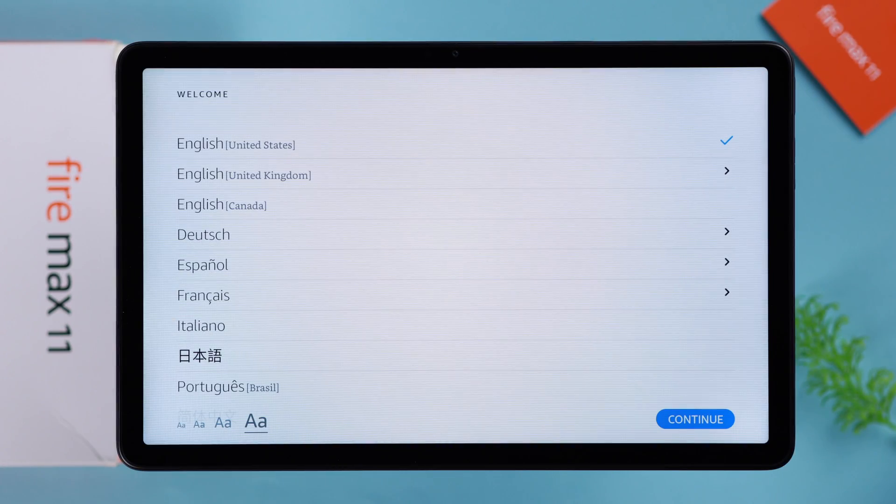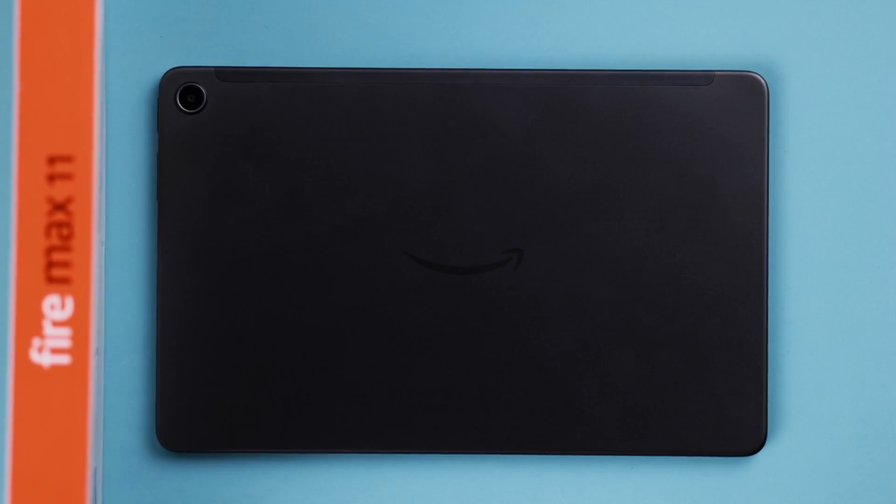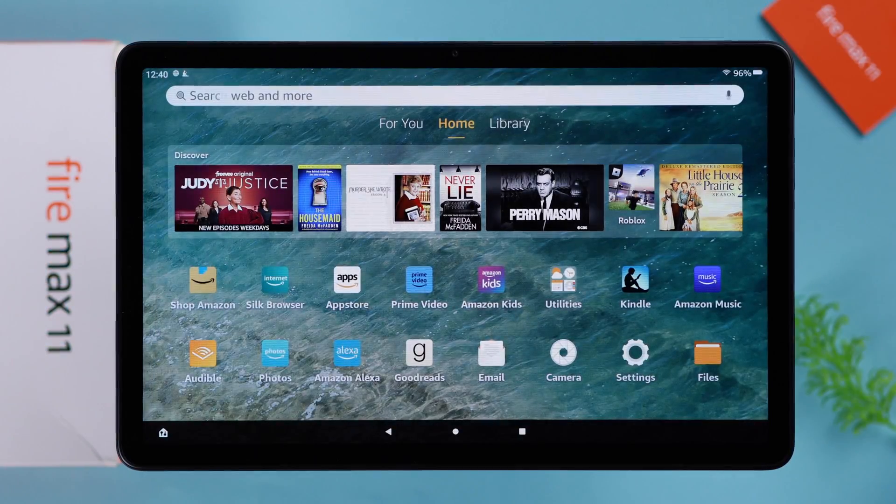Welcome to this video, where from the beginning I will show you the initial step-by-step setup process of your brand new Amazon FireMax 11 tablet. So let's go.